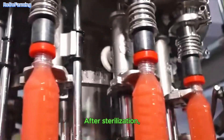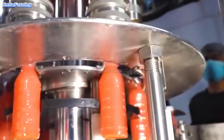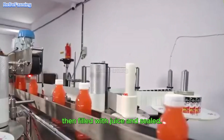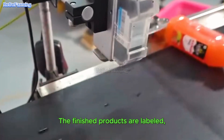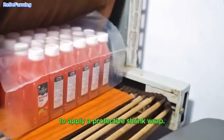After sterilization, the juice is cooled and transferred to an automatic bottling machine. At this stage, the bottles are cleaned with treated water, then filled with juice and sealed. The finished products are labeled, covered with a wrapping film, and undergo a heating process to apply a protective shrink wrap.